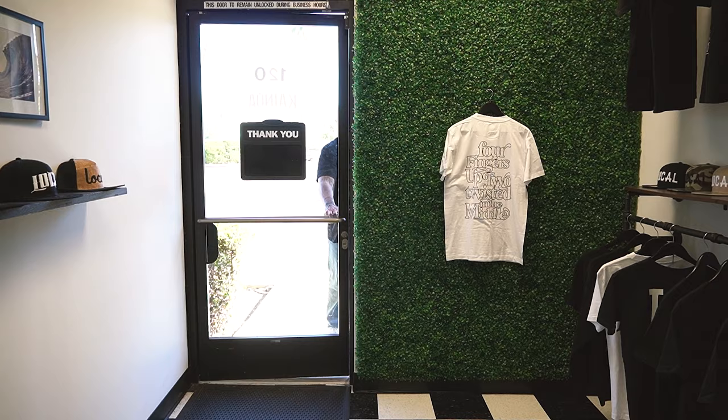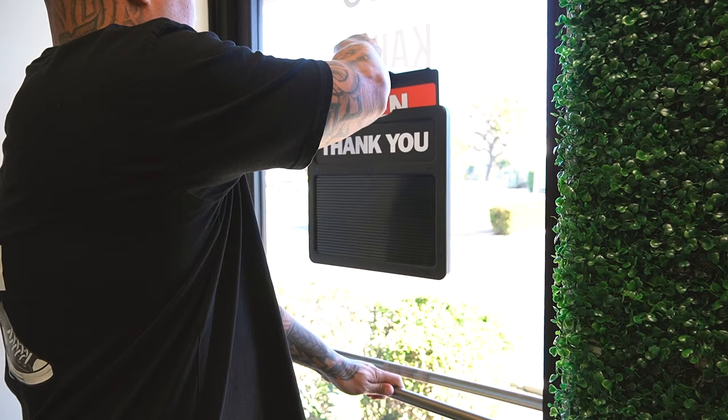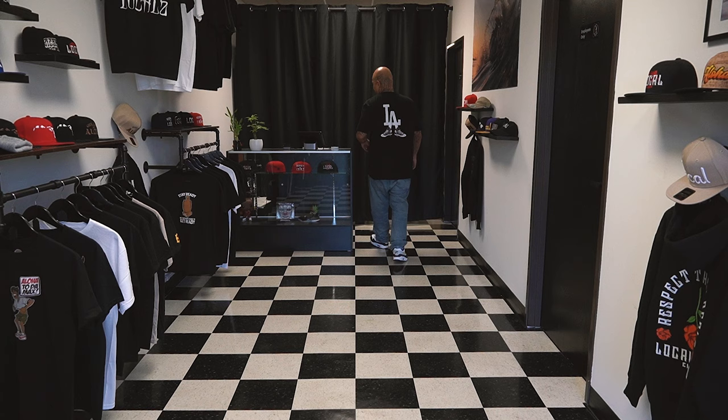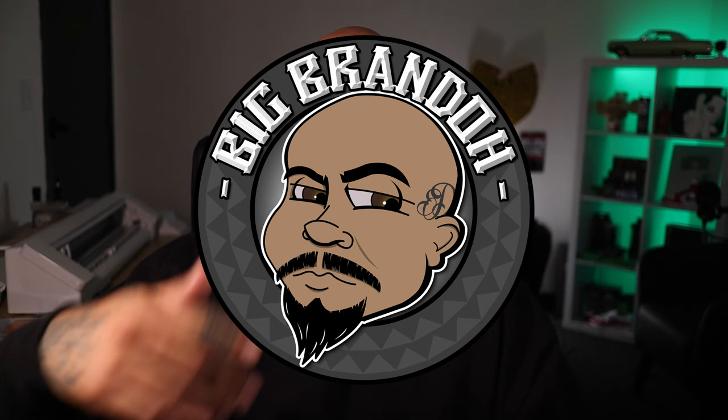Hey, have you seen this blank t-shirt right here before? Let's talk about it. What's up everybody, Boy Big Brando, and today we're going to be talking about Smart Blanks. This is kind of like a review — I just wanted to show you guys my process when I'm looking for new blanks. I saw Smart Blanks' booth at the Impressions Expo earlier this year in Long Beach. This is my first time checking them out, so I ordered some samples.